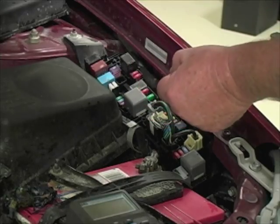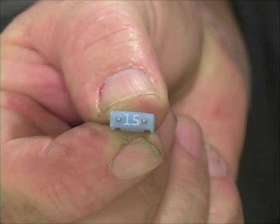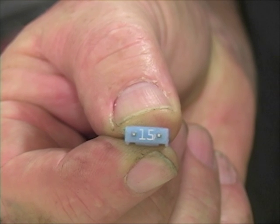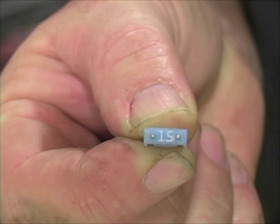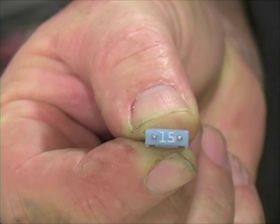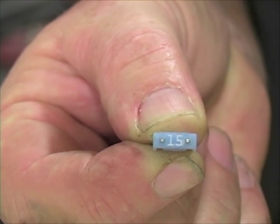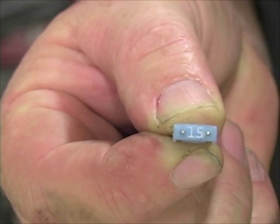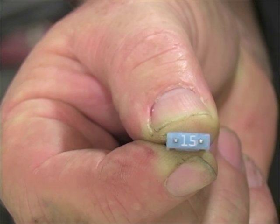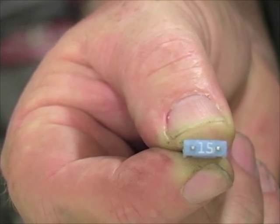Let me pull one fuse out here so we can take a look. See those two little metal nibs? Both the mini and maxi fuses have them. I'm going to place my meter leads — one on one nib, one on the other — using the millivolt scale, because the reading won't be much. If I measure voltage drop across this fuse, the only way that can happen is if current is flowing. So that's going to tell me which circuits are awake and which ones aren't. Let's try it out.